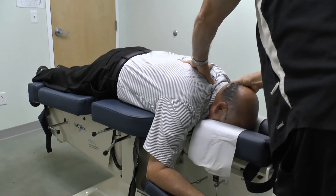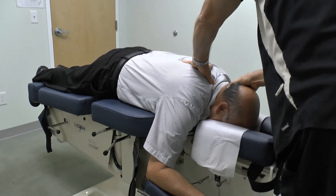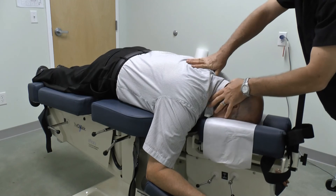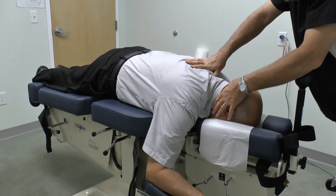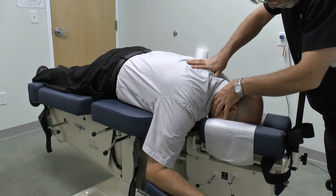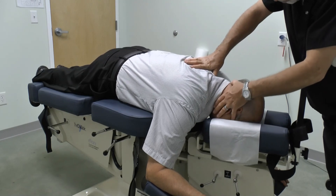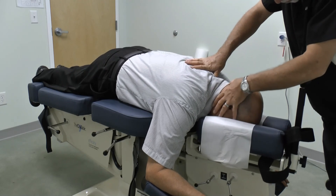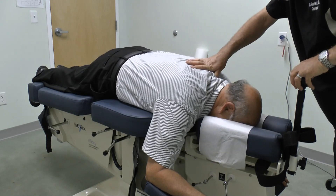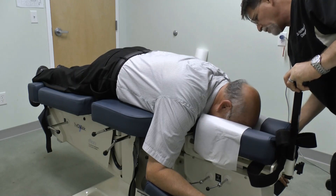Relaxing. Just make sure everything's locked.